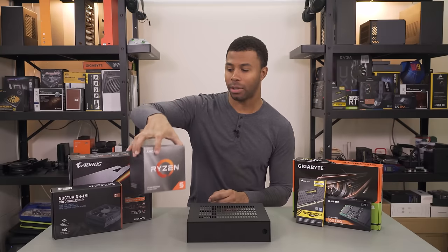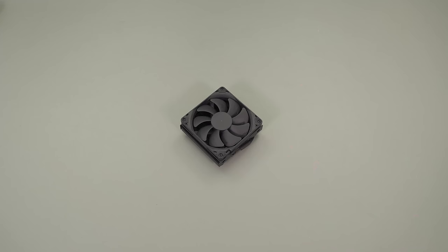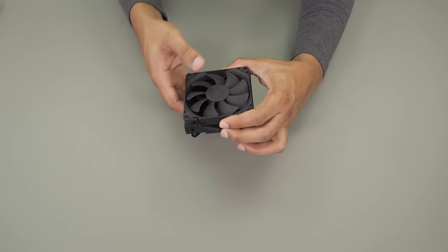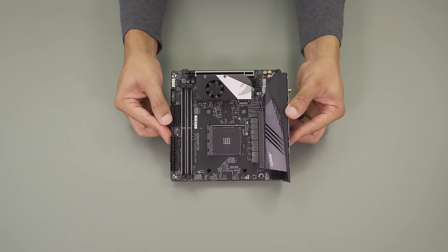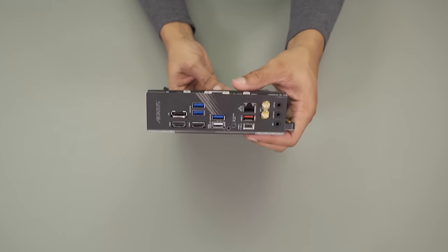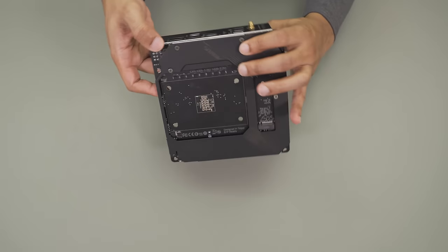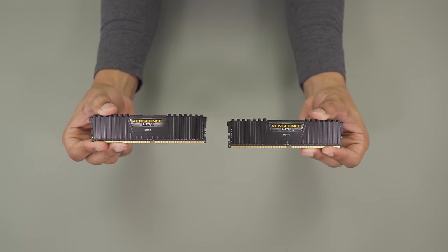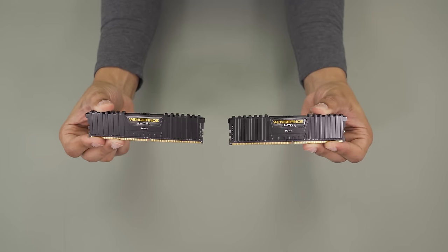The Ryzen 5 3600X can also handle some rendering or editing duties if that's what you wanted to do. I'm going to cool that with the Noctua NHL9i, the Chromax Edition — the nice all matte black version that should look amazing inside this case. My motherboard is the Aorus X570i, probably a bit overkill for this build but a great motherboard. For RAM, I have 16 gigs of Corsair Vengeance DDR4 3200, great RAM that I pretty much use in every build.